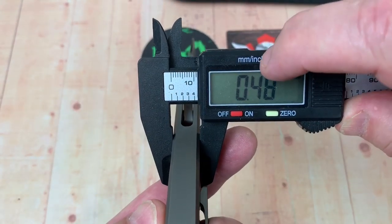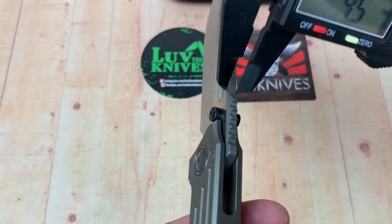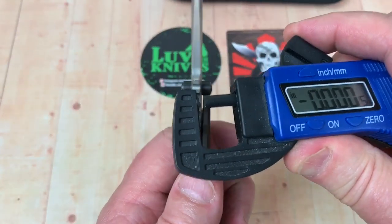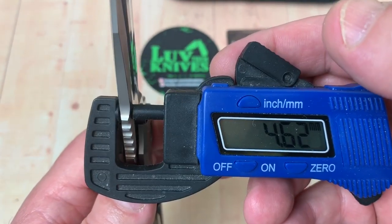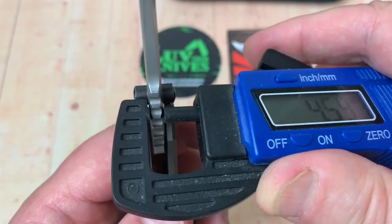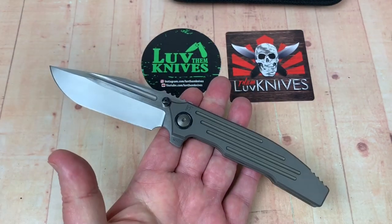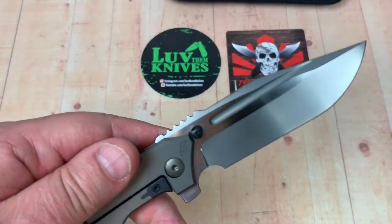0.48 inches, 12.2mm. And blade stock — let's see. Maybe four and a half millimeters? 0.17. Let's try that again because I'm having a hard time believing that. Yeah, it is 0.81 — that's got to be four and a half. 4.6. So that's pretty thick blade stock — really, really thick blade stock for a five and a half ounce knife that's under nine inches long. Wow. We're plowing rose heavy time with that.